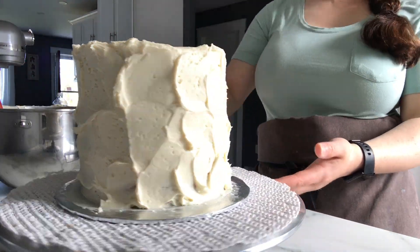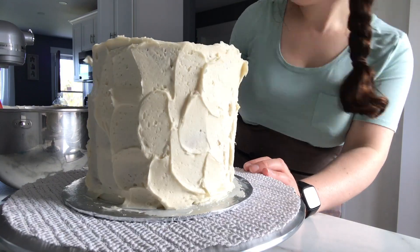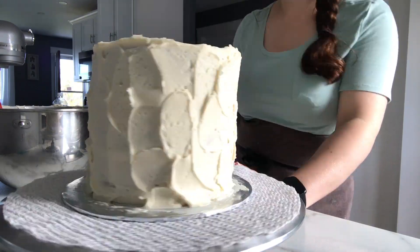Once I finished the frosting I cleaned up the top a little bit, then popped it in the fridge and got my crunchy bars ready for the top.